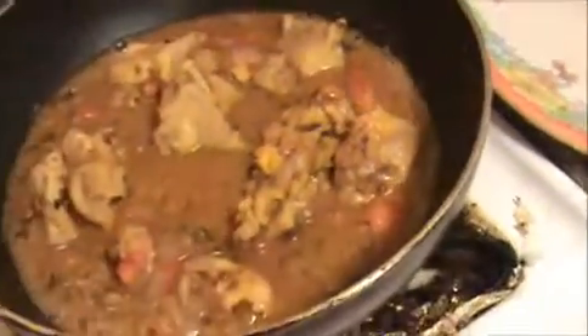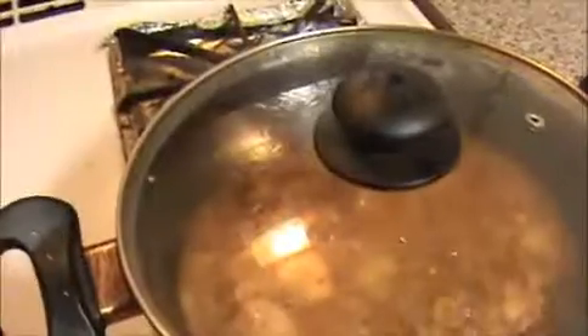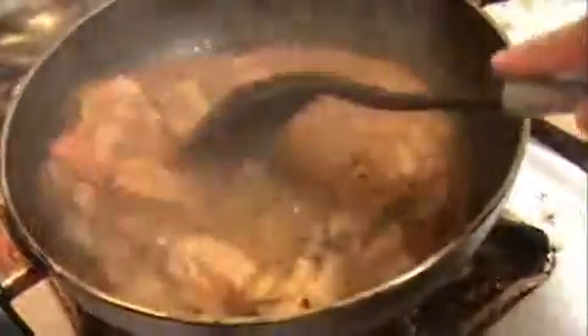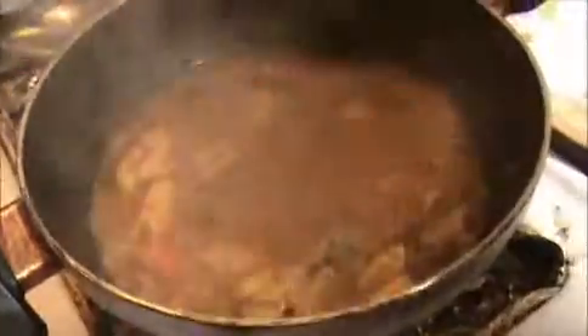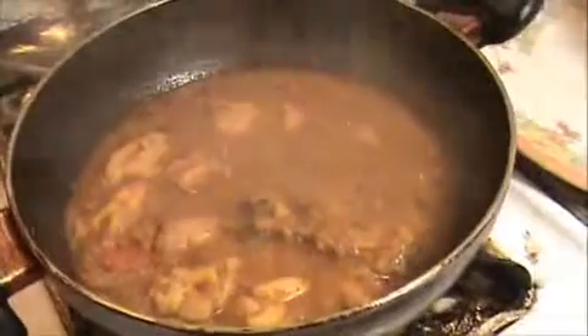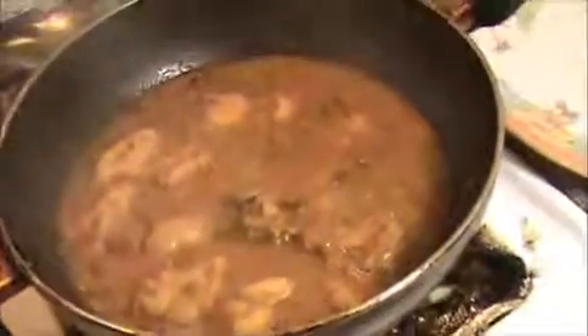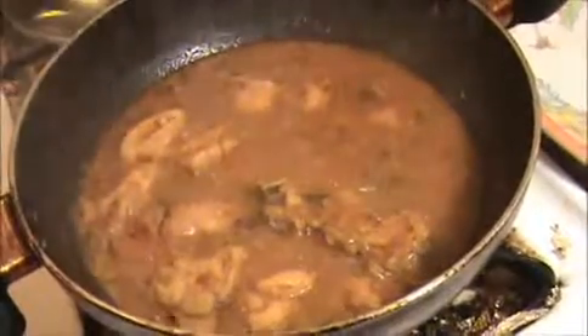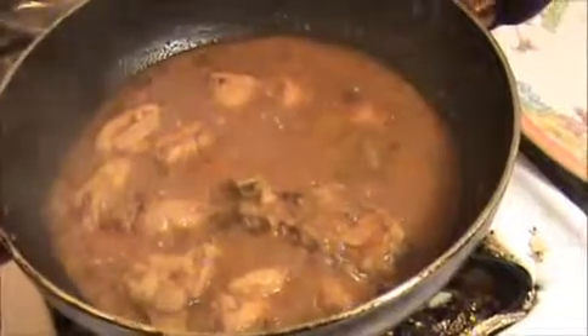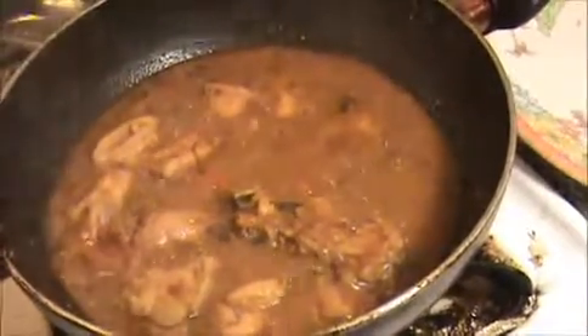Now let us see how our spicy Chettinad chicken curry turned out. I am getting a nice smell. Our Chettinad chicken curry is ready — try it yourself! We will meet in the next video. Thank you.